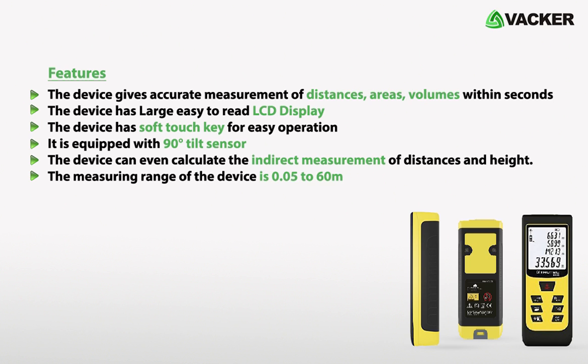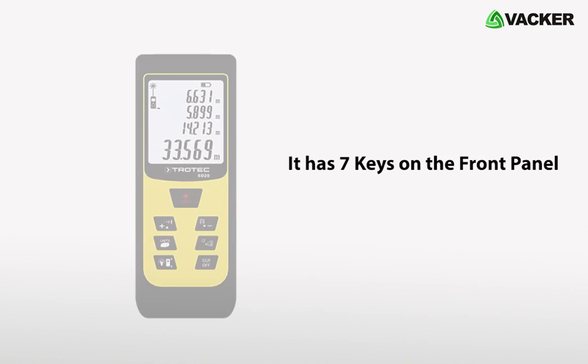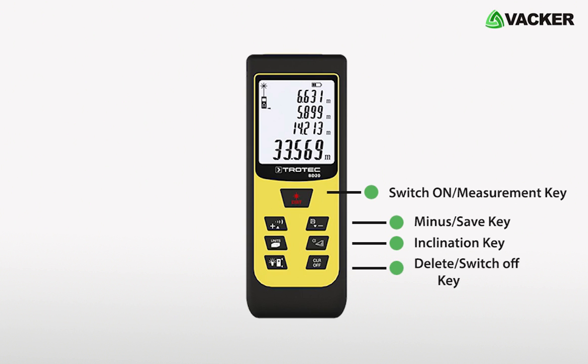The measuring range of the device is 0.05 to 60 meters. There are 7 keys on the front panel: Switch On, Measurement key, Minus, Save key, Inclination key, Delete/Switch Off key, Illumination key, Unit key, and Plus key.